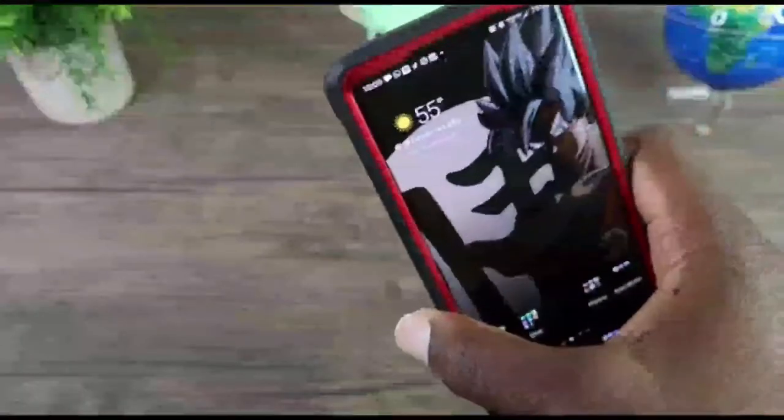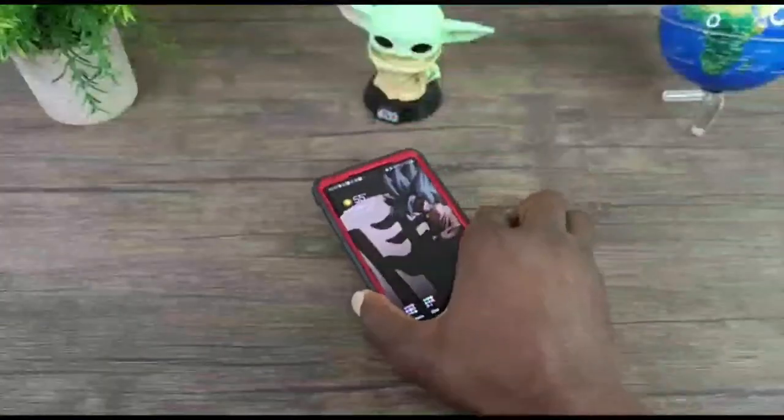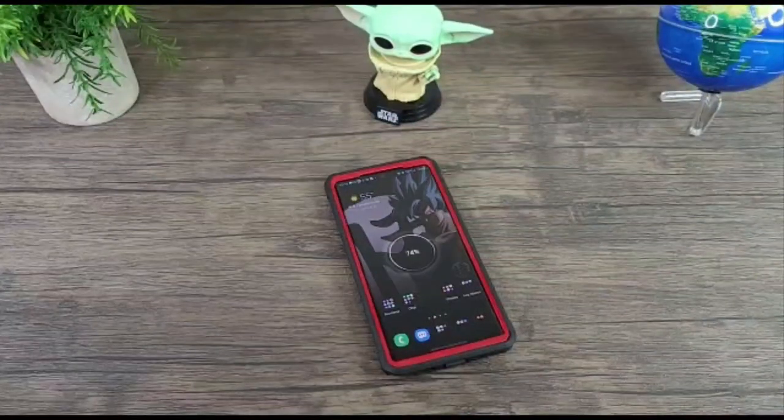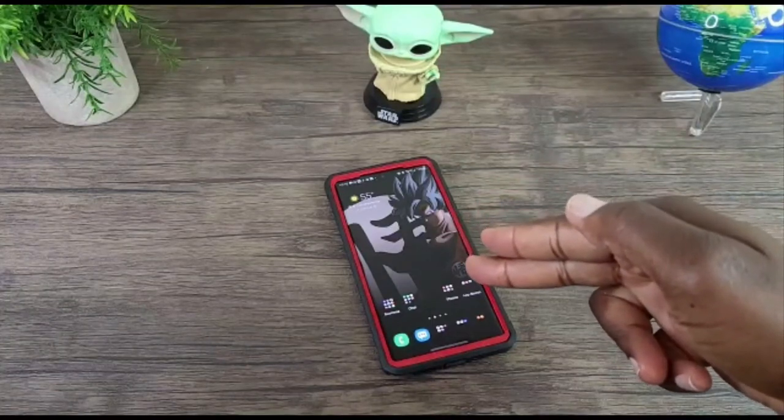Hey, how cool and convenient would this be to wirelessly charge your phone by simply dropping it on the table? Now if you want to find out how I did that, stay tuned as I'll be jumping in right after this.